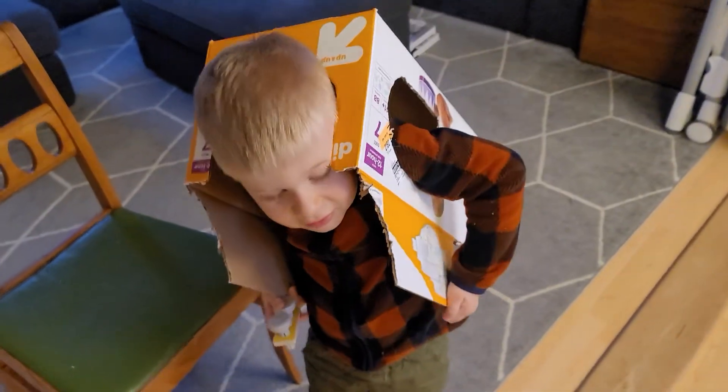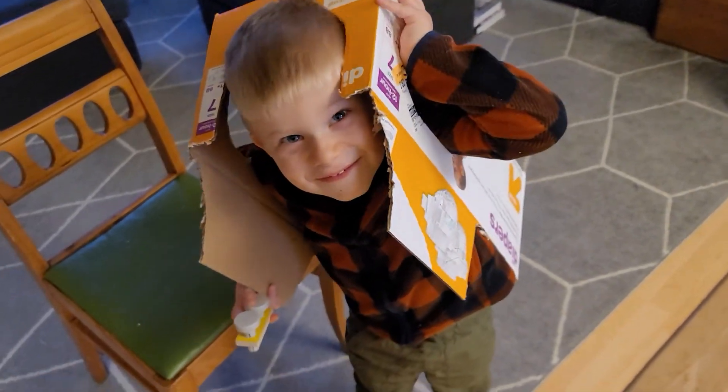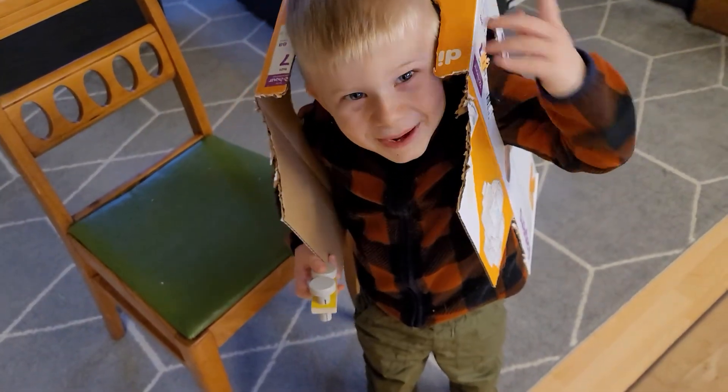That's what happens when we get bored — make stuff out of boxes. Say bye. Bye.